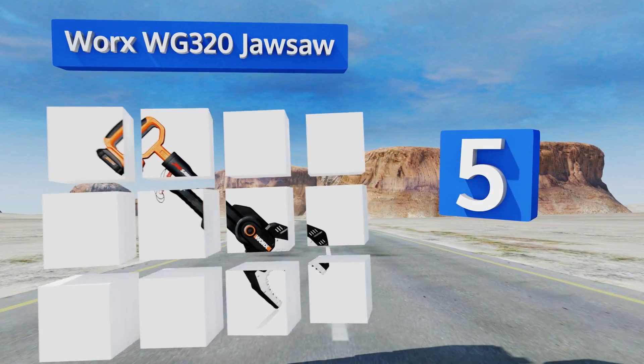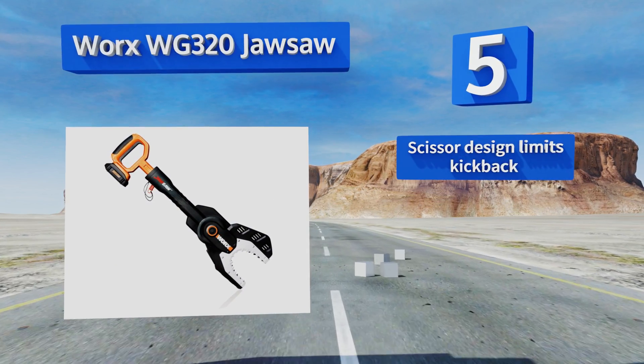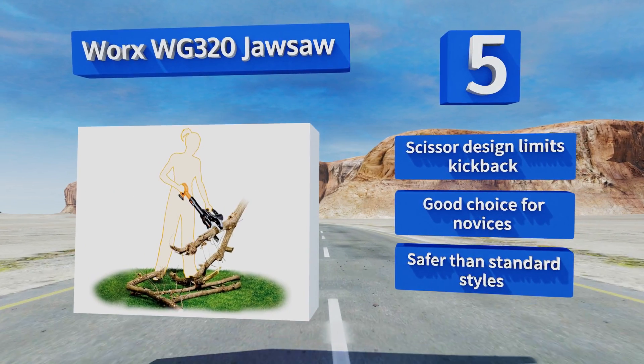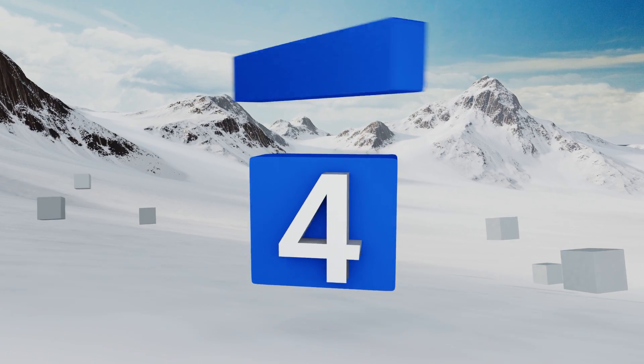Halfway up our list at number five, the creatively designed Worx WG320 Jaw Saw integrates a set of solid steel teeth with a six-inch chain blade that cuts whatever the jaws are holding. The saw's auto-tension feature will use the right amount of gripping force every time. This scissor design limits kickback, making it a good choice for novices — it's safer than other styles.